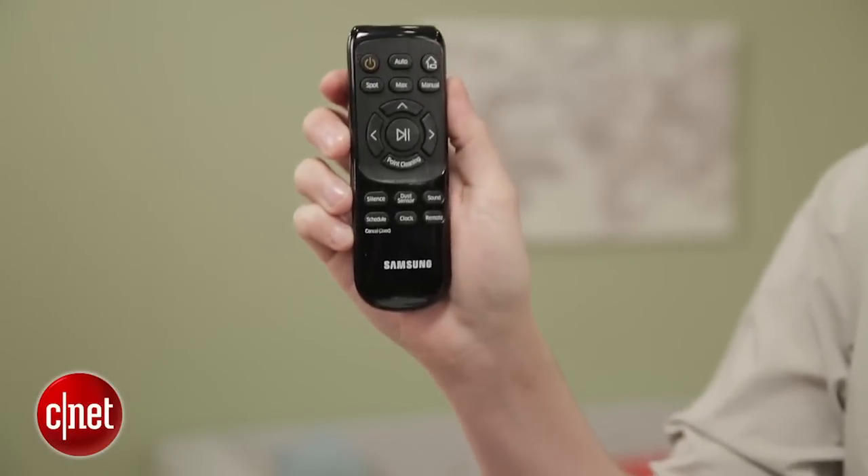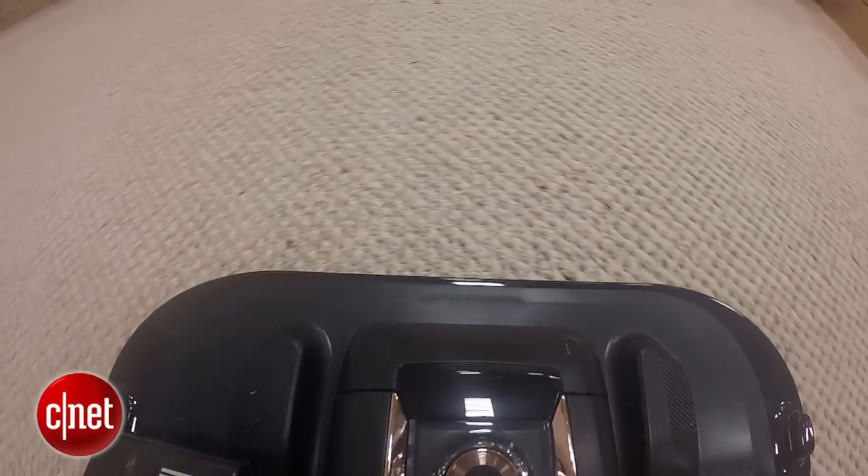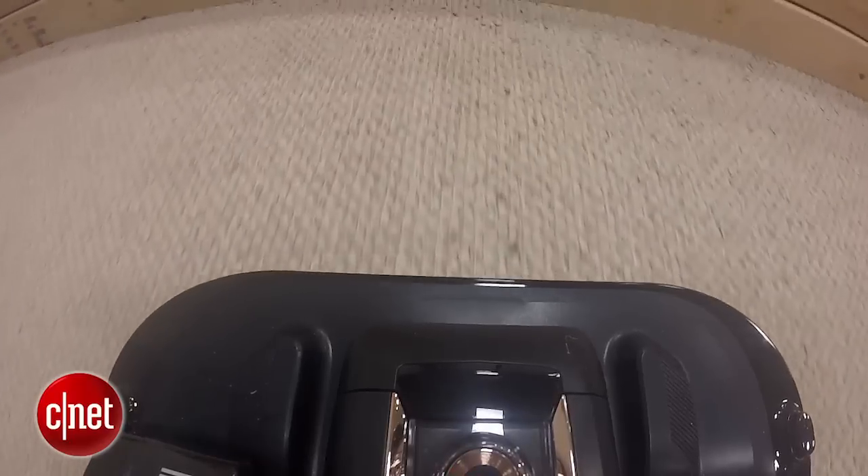Other features include a dust sensor that'll tell the vacuum to work a little harder if it detects a dirty spot in your carpet, along with a silence mode that'll quiet the vacuum and have it run at a less rigorous output to minimize the sound. I like that — it's a nice feature if you're watching TV.